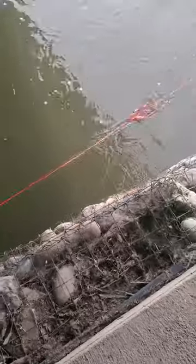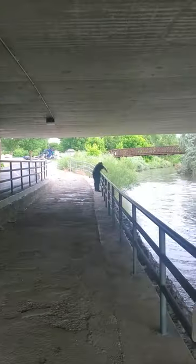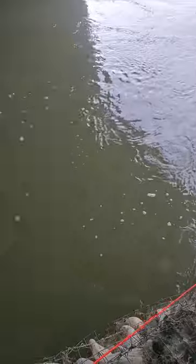We cast out. Did you catch anything, Tony? Not over in that end there. You're going to get stuck on that snag right there. We're snagged on a fence. Come over this way.